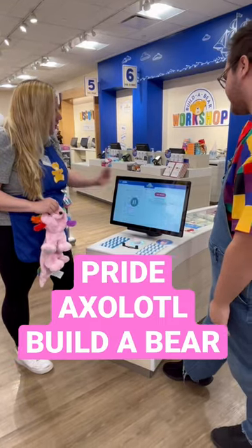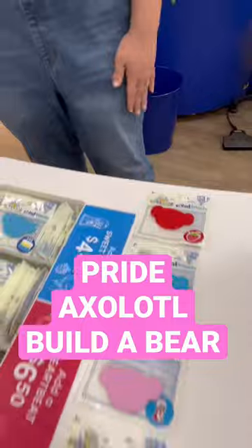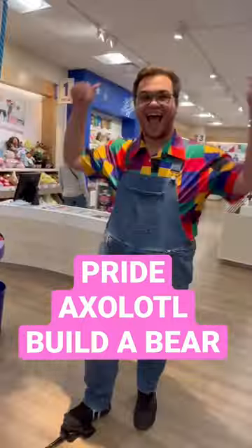Kaylee showed me this magical sound for my Axolotl — I love it, it's so cute! Next I got a scent; obviously I got Strawberry. I'm team Strawberry all the way. And then of course I got a heartbeat because I love the way it feels.